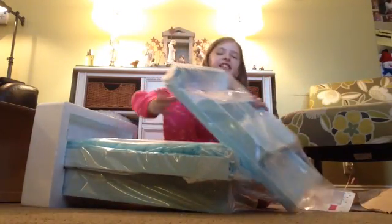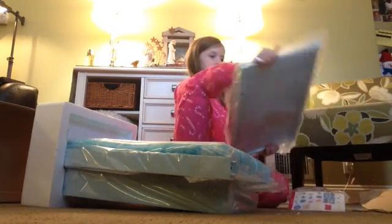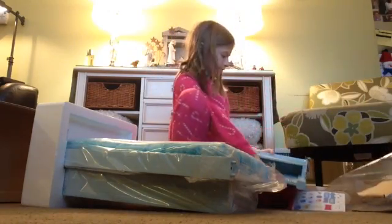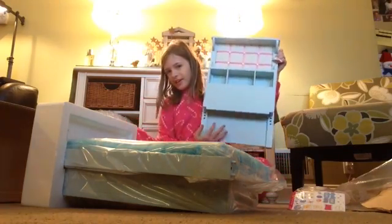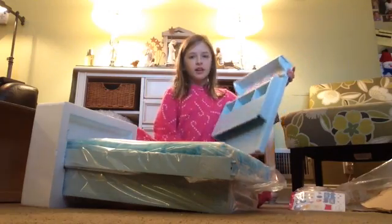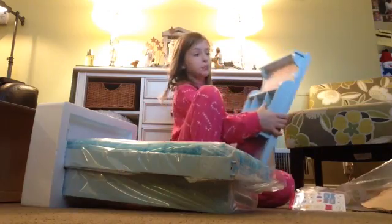So this is the storage area. It's way bigger than I expected. And it's so clean. It's all like wood and everything. This is the storage area, and the bed goes right here. So it's so pretty. There's like little compartments and like the bulletin board.